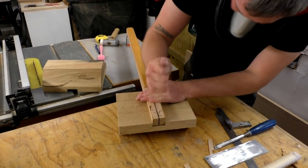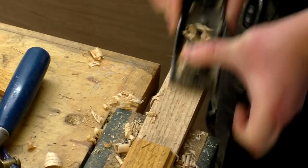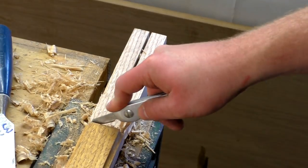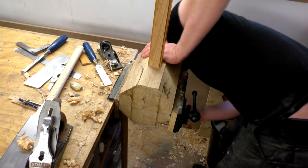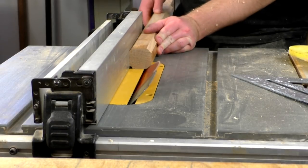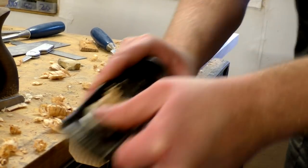Next I did a dry fit just to check how things would go together and at the moment the two halves of the head weren't quite meeting together, so I made some adjustments to the top of the handle with a block plane and a chisel. I did another dry fit and there was still a small gap, so I took a little more off and then it seemed fine. Next I set up the table saw to make a 45 degree cut to remove the coves down the length of the handle on all four corners, then rounded over those 45 degree cuts with a block plane.